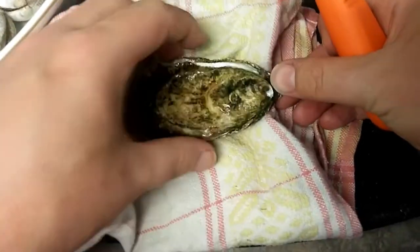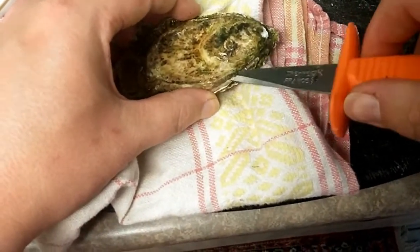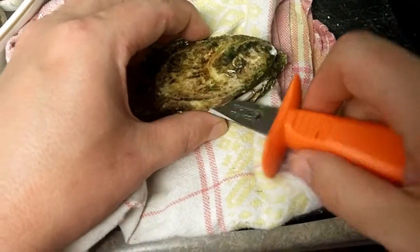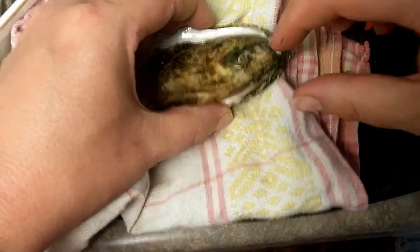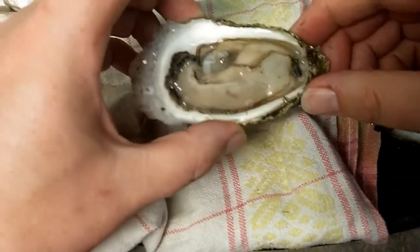I think I got it. Now the idea is to try to lose the least amount of juice as possible. We are still a bit attached — I am going to wiggle it over here. There we go. Now it is going to pop open, and there is your oyster.